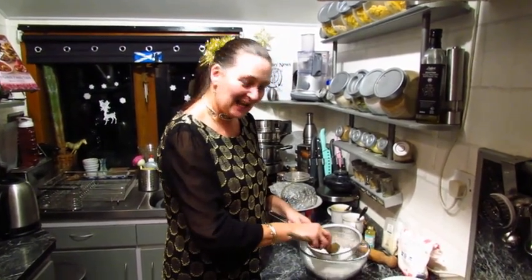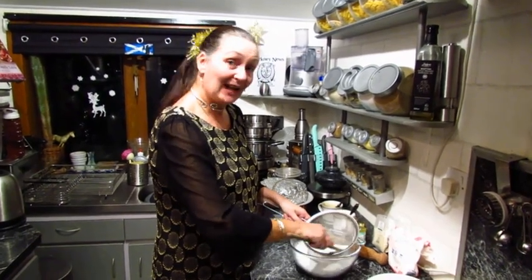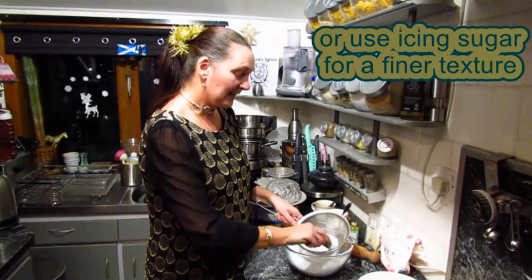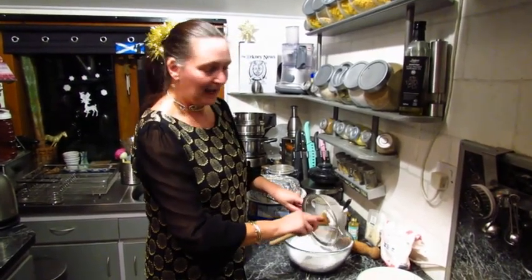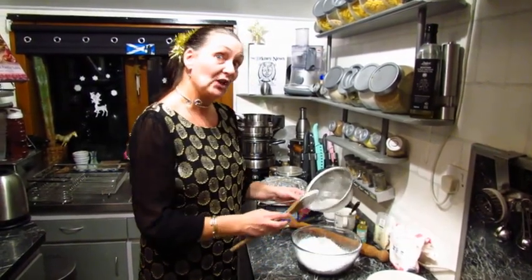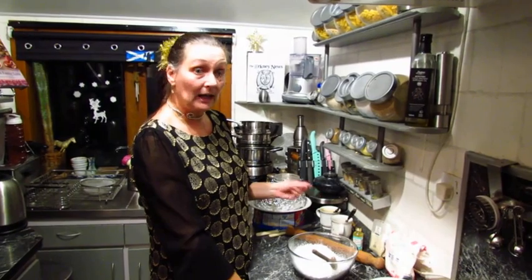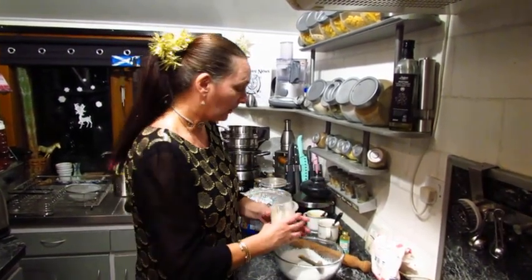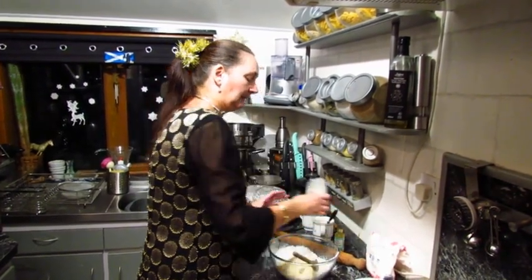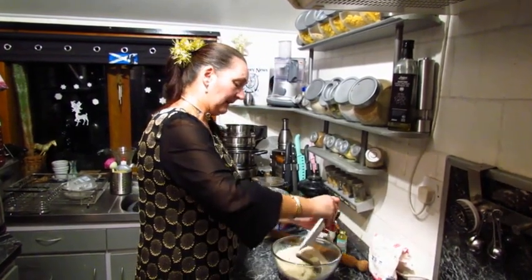First and foremost we've got 175 grams of icing sugar, which is not wanting to go through my sift today but we'll just keep working at it. Then 125 grams — I've got golden caster sugar, that just happens to be what I had in the house. And we have two packets of ground almonds. I'm only using 200 grams of ground almonds. Just straight in with them, and the sugar as well. We shall just mix these together.